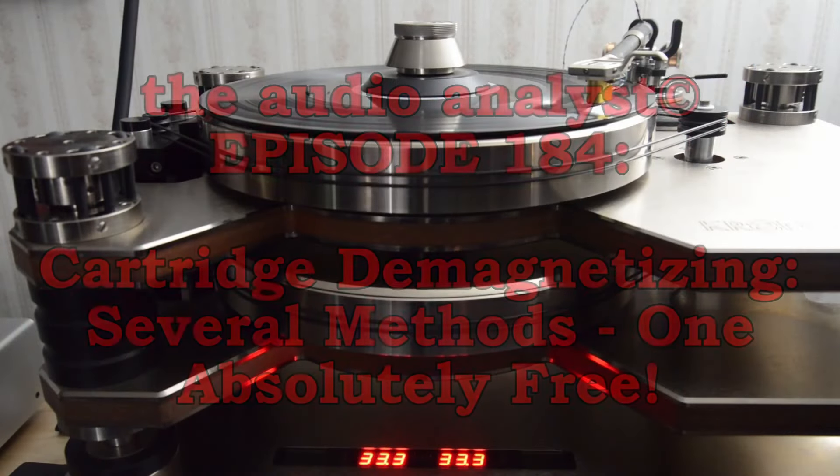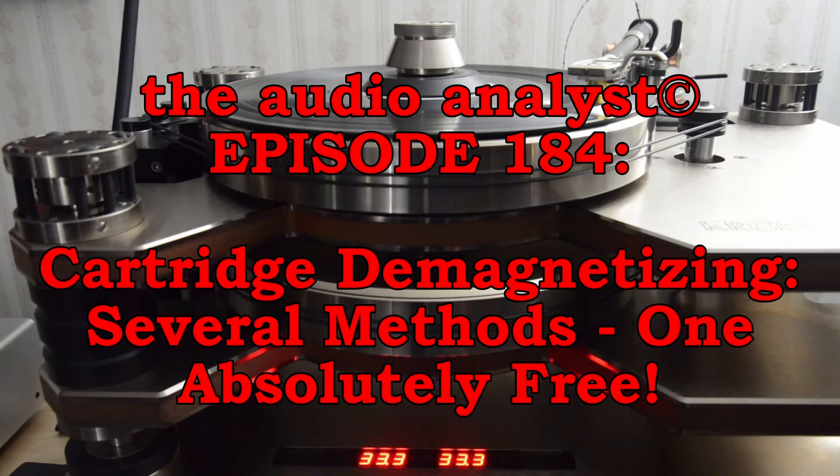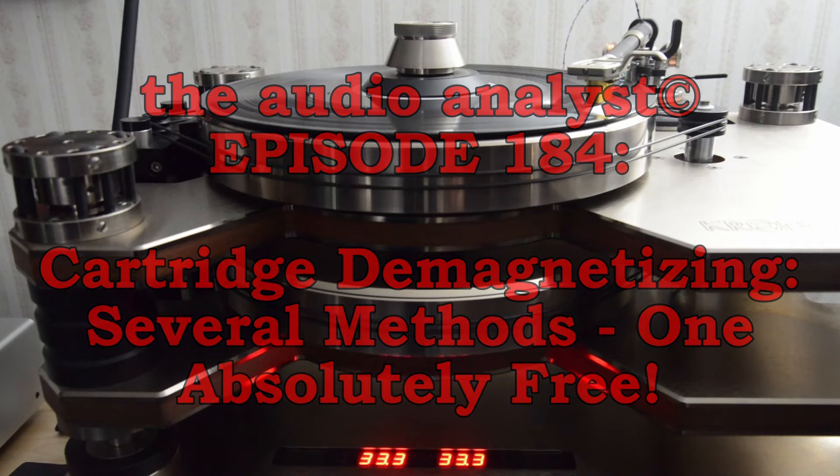Hello everyone, I'm Greg Weaver. Welcome to the Audio Analyst. Today we are going to take a closer look at ways to demagnetize your moving coil phono cartridge and discuss the pros and possible cons of doing so. But before we get into why a moving coil may need to be demagnetized occasionally, let's look at how the moving coil variety of phono cartridges works.